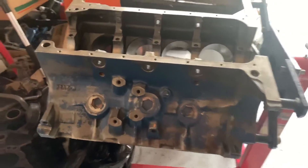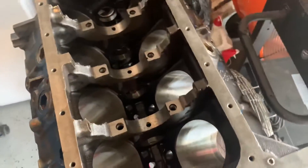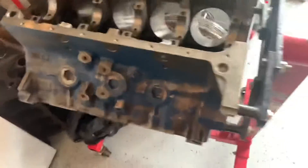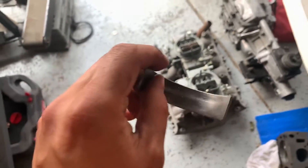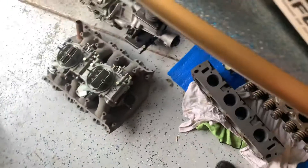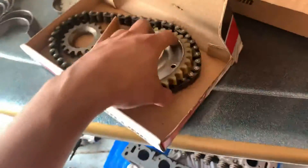Finally getting around to the old 427 here, side oiler, standard bore. Believe it or not, this was a running and driving motor — it was in a boat. I thought I'd take it apart though, have a look inside. The bearings weren't too bad; I did have them in a bag. Standard Ford bearings, even the mains were Ford bearings. Classic — pretty good shape.